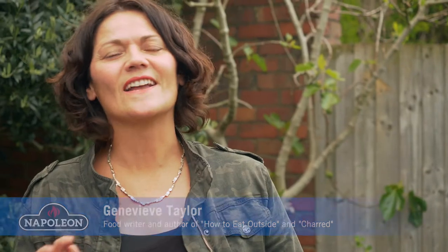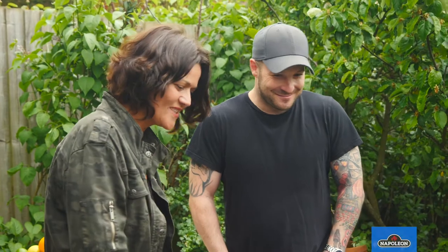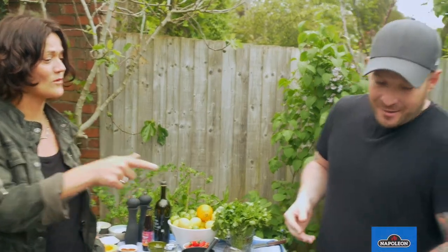I've got two barbecues fired up and on the go today because I'm delighted to be joined by brilliant chef and restauranteur Neil Rankin. So you're known for cooking over live flames but slowly, and I know you've already got a head start on me today. What's on the grill?